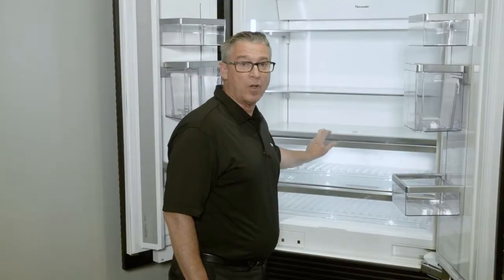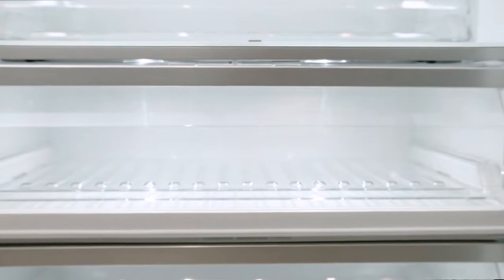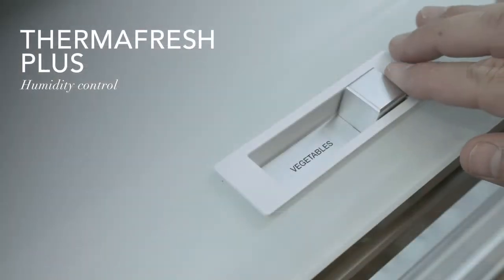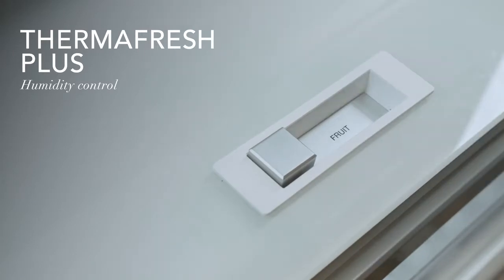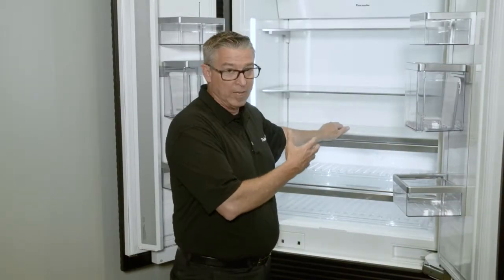You still get two times longer freshness in the humidity control drawer, which we call Thermafresh Plus. The Thermafresh Plus is a slider that allows you to move it to fruits or vegetables, controlling the amount of humidity that is released and maintained within that drawer.